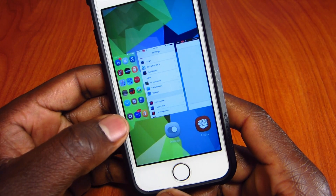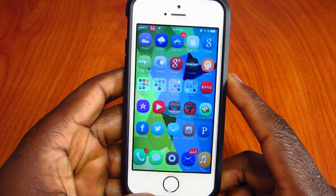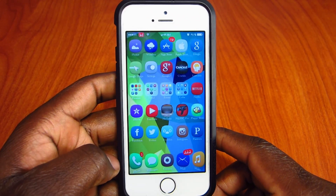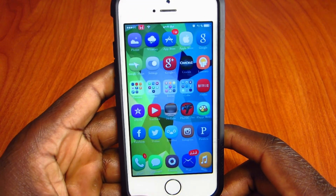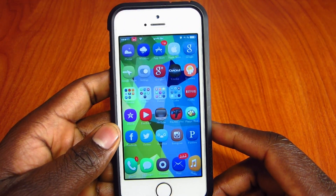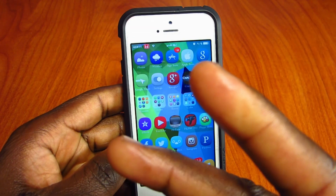Those are my top five Touch ID tweaks: BioProtect, BioLockdown, BioLaunch, Touchy, and Virtual Home. The one I personally use daily is BioProtect — that's my favorite. Let me know what your favorite is and if you use any of these. Rate, comment, and subscribe. All the tweaks will be linked below along with my Twitter — follow me there. Peace, thanks for watching.